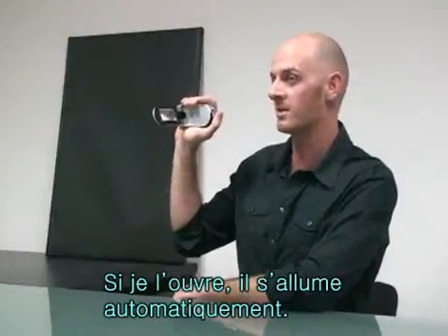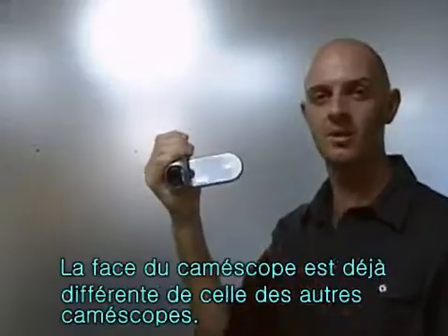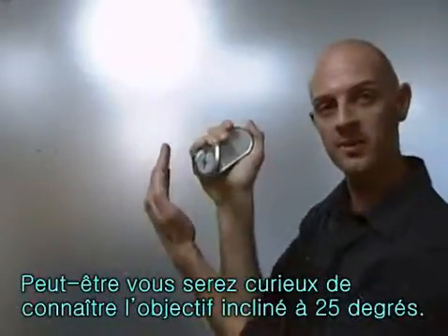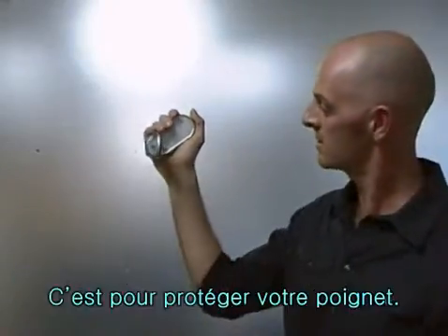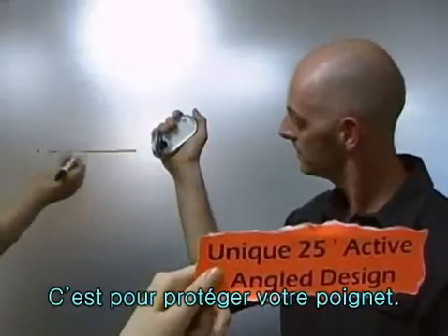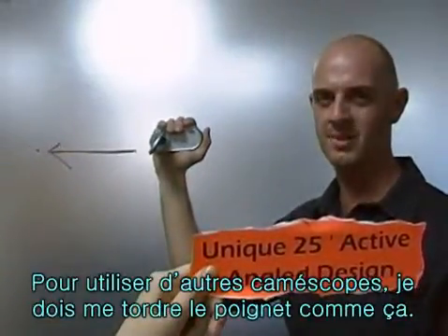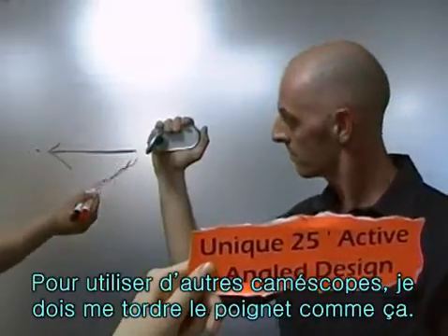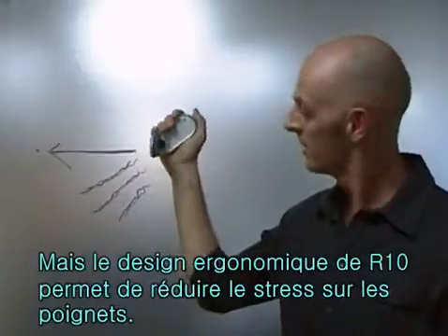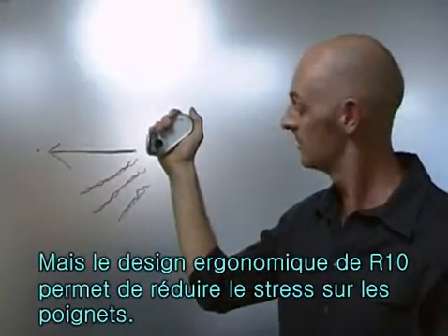The R10 turns on automatically when it is opened. From the front, this camcorder looks unlike any others. You may be wondering about this 25 degree angle that the lens is set at — this is to care for your wrist. Other camcorders force your wrist into this position to film, causing wrist pain and fatigue for long recording sessions. So with this ergonomic design, you won't experience any wrist pain or fatigue.